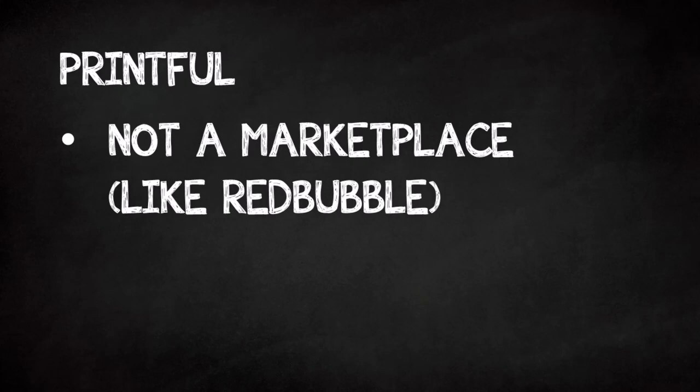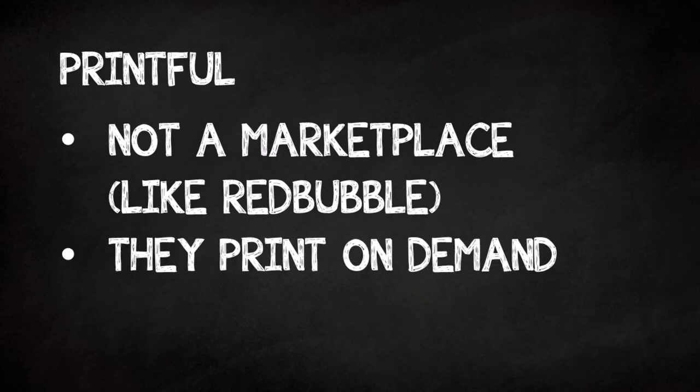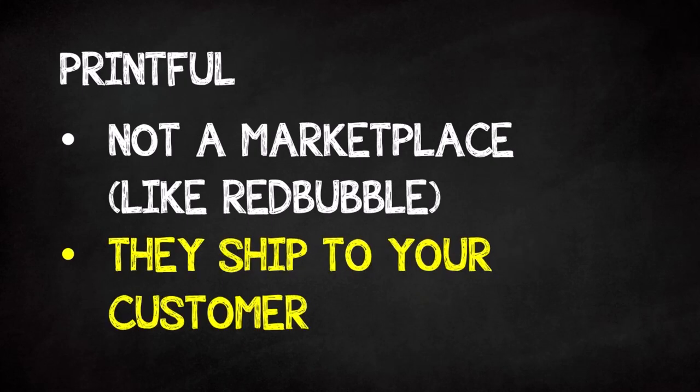If you've never heard of Printful before, here's a quick rundown. They're not a marketplace like Redbubble, Merch by Amazon, or TeePublic. What Printful does is they print products on-demand and then ship them to customers. So Printful is a supplier.